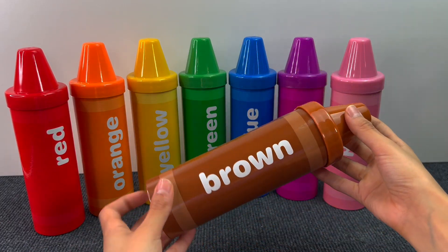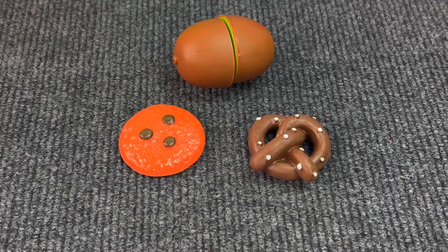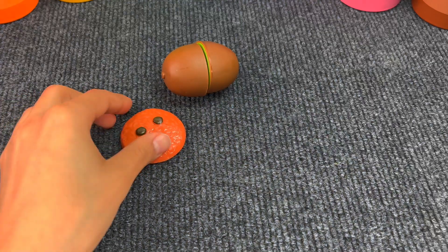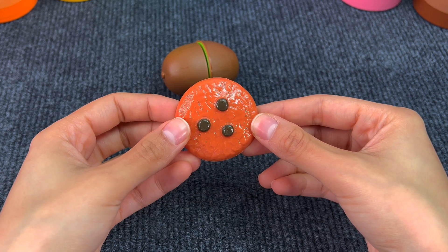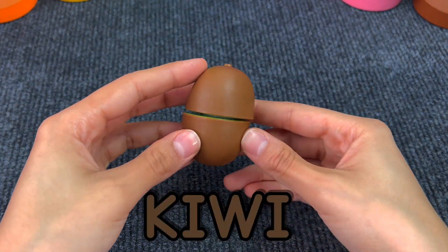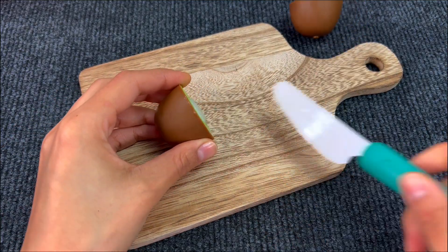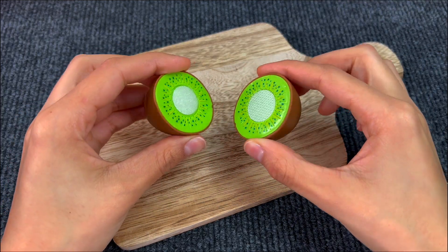Last crayon is the brown one. And here we have a pretzel — they're so salty. And here we got a cookie. Last we got the kiwi. Let's cut it with the knife. And here we got two pieces of a kiwi.